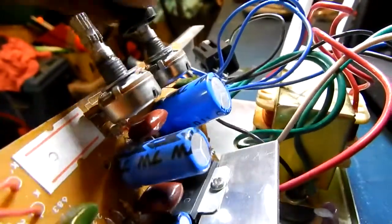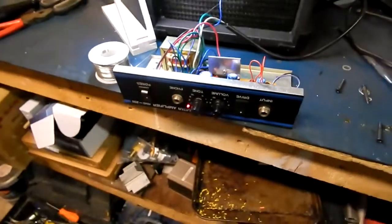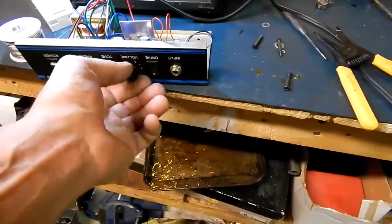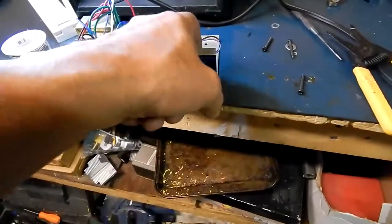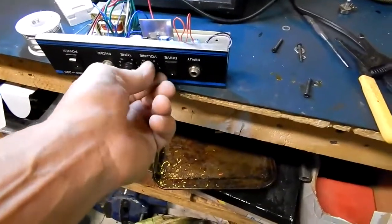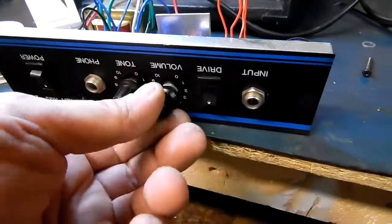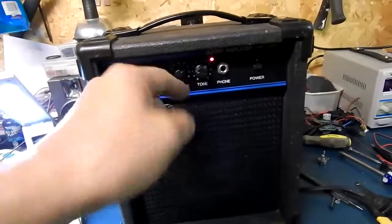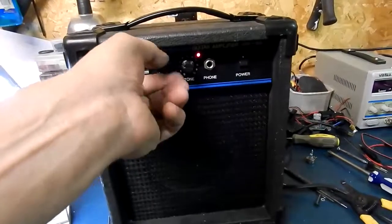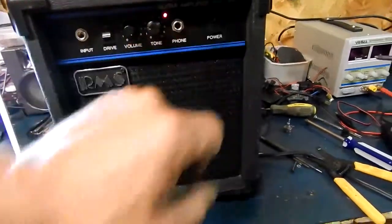That's not bad. All it was is the jack wasn't grounded — this one is grounded — so it works better now. There's the overdrive — it works. I ended up replacing the volume pot with a different type. This one's just a slot and by luck I had a knob that pretty much matches the other one, so it's good enough. The volume pot doesn't exactly line up with the numbers but it's working. Cool — later.